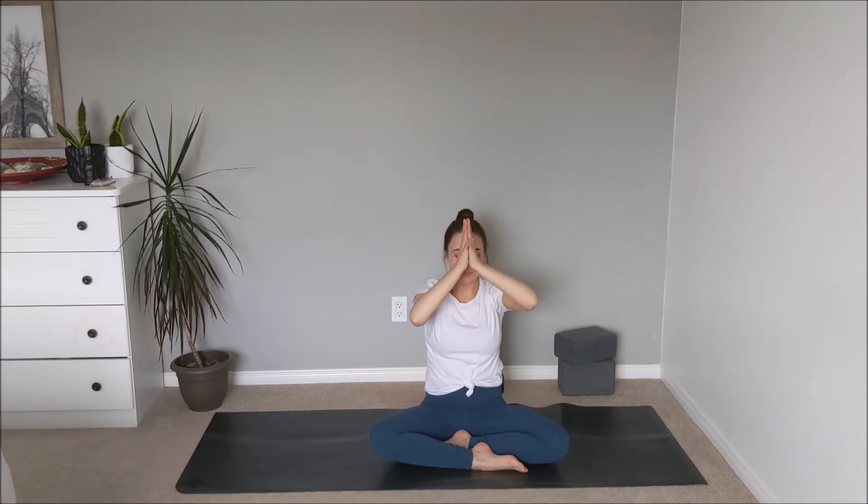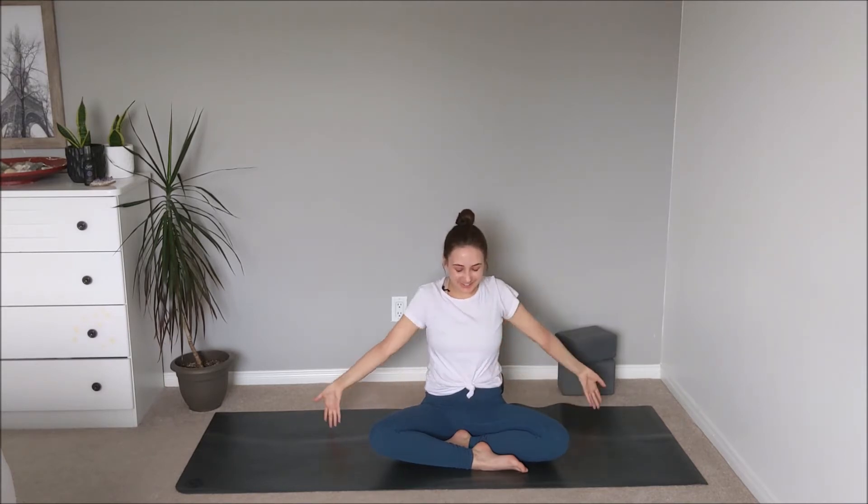Inhale — reach the arms all the way up, then exhale, palms together at heart center. Inhale, reaching out and up, and exhaling palms together and down. This time reach out and up, and on the exhale interlace the fingers together, bringing the palms to the back of the skull, thumbs pointing down towards the shoulders — finding that same position from earlier, continuing to lengthen out of the spine.